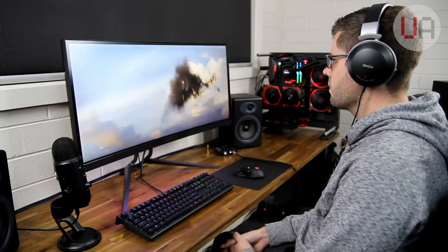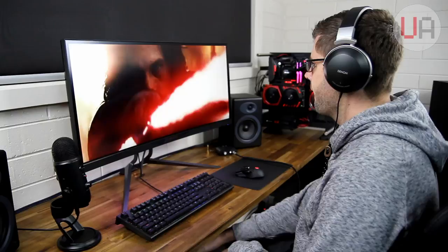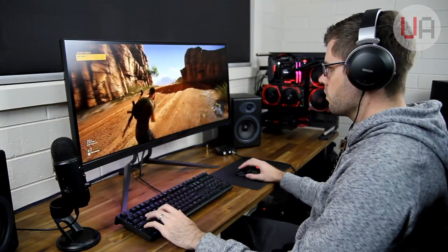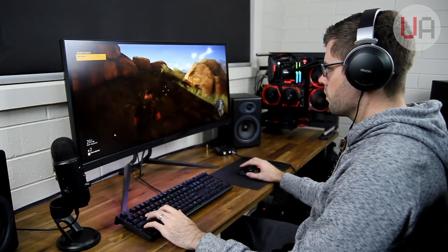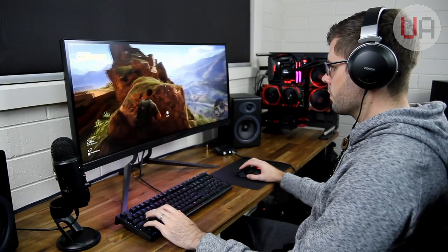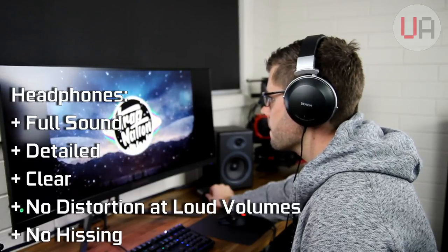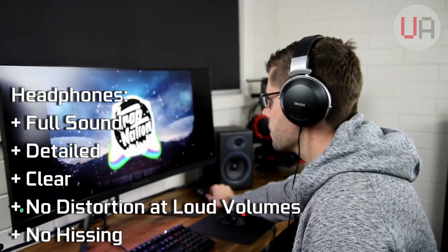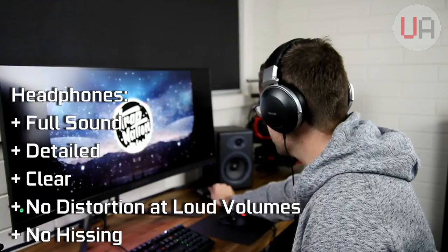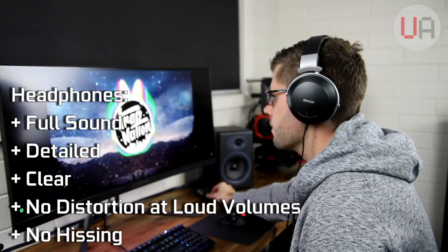Here's the thing: since owning these headphones, I've really only been happy with the way they've sounded off a Xonar STX soundcard, and that was the only sound provider I felt did them any justice — well, that was until now. To me, the D1 sounded just as good as the STX. It was full, detailed, and capable of clearly driving them at a volume way beyond what I was comfortable listening to. The D1 didn't have any perceivable hissing either, which can sometimes be an issue with headphone amps.